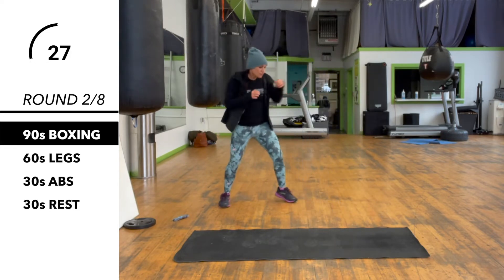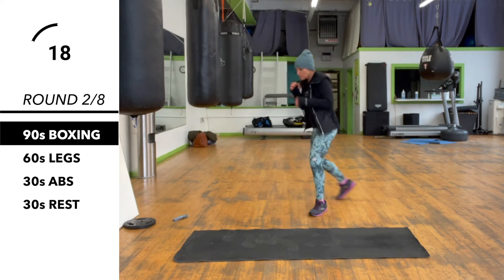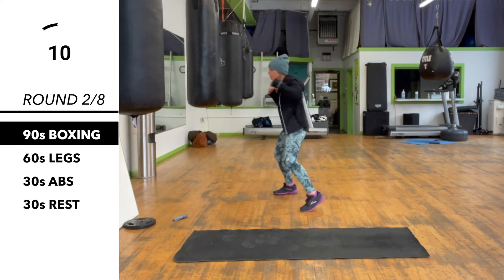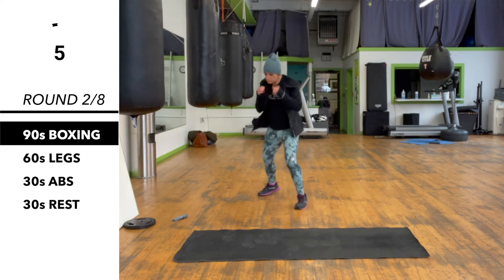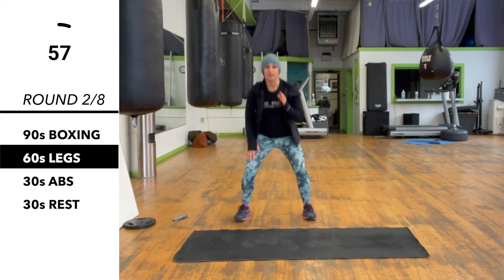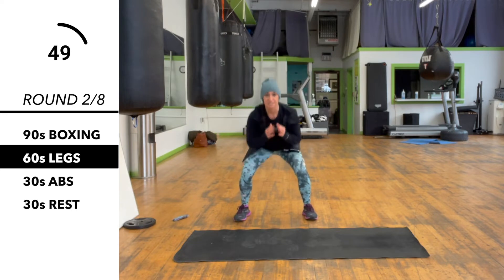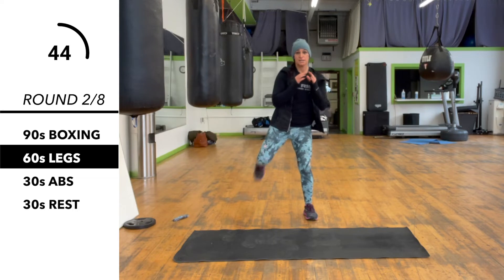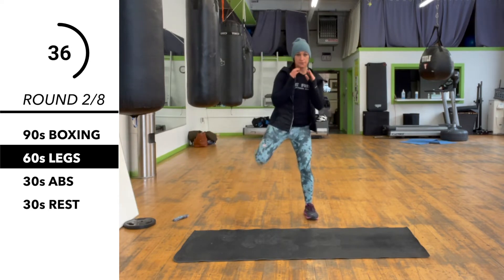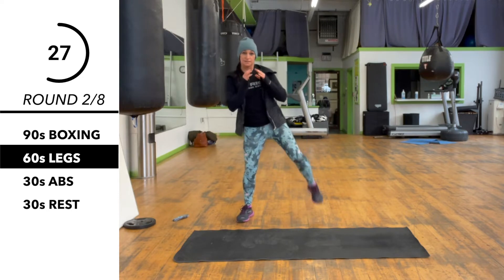Switching to legs. This time we're going to do a squat with a butt kicker on one side. We're sitting on one side for 30 seconds and then we'll switch to the other side after we complete this 30 on this side. Make sure you're sitting straight back and try to kick that leg fully up behind you. Switching to the other side — same thing on the squat, butt kicker.